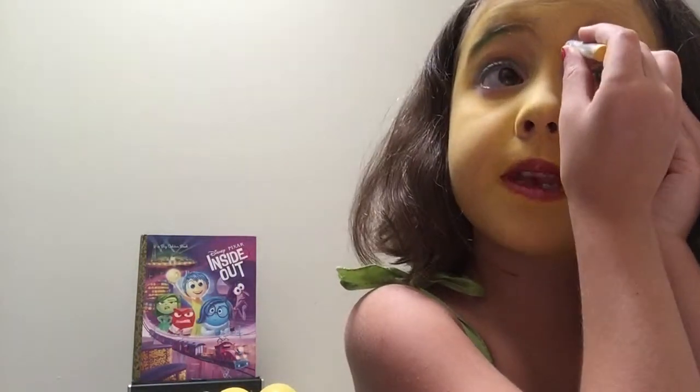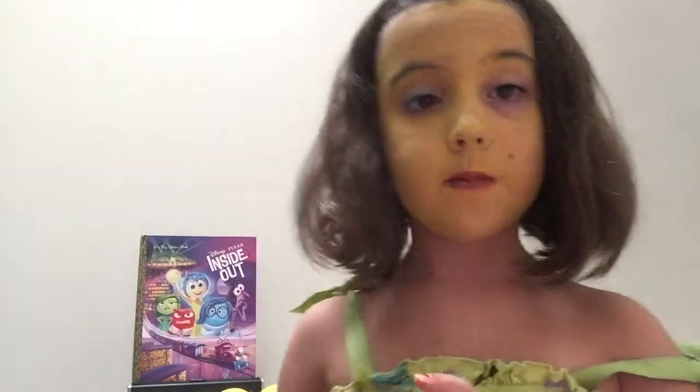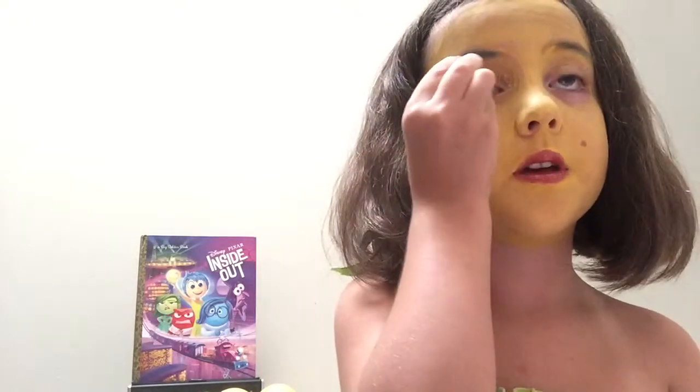Okay, so now we are going to move on to the other eye. And there we go — that's what eye makeup does sometimes. I'm just going to do the same thing I did on the first eye. Because this is not working really well, I'm just going to take some blue face paint and apply that to my eyebrows just so that we can get that Joy look.